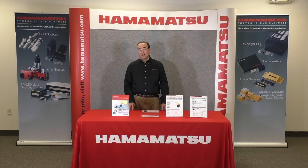Please visit us at the Photonics West booth 1227 to see and learn more about our MEMS mirrors.